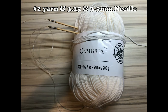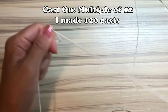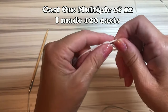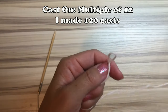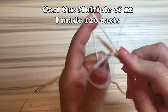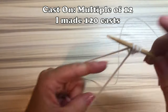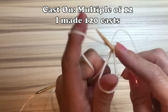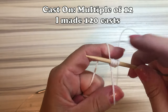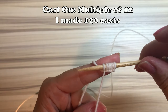I use three different colors of yarn. Cast on a multiple of 12. I made 120 cast ons. It all depends on the yarn and needle, so you must try it on once you make the neck rib. And if it's too tight or too loose, you might have to start again.